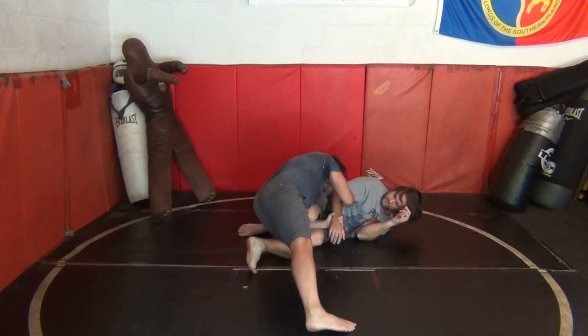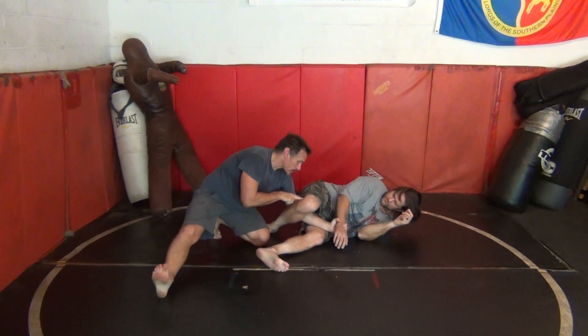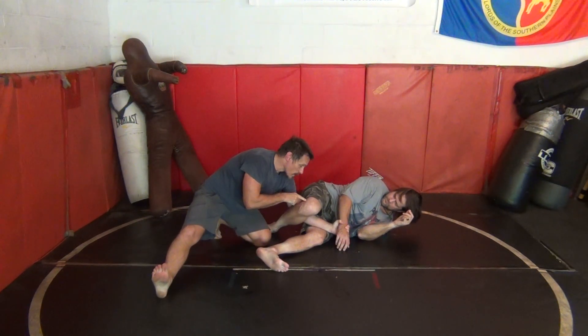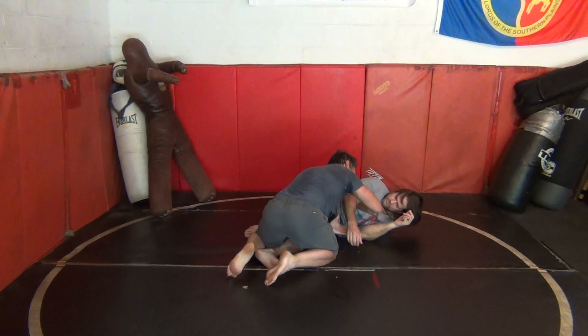Now as soon as we hit, look at this. I look for the wrist here. We've got a pump handle position because I've still got the leg in play. I still hooked around, but as soon as we hit, this grip is going to be weak because he's going to start wanting to scramble and get that away.